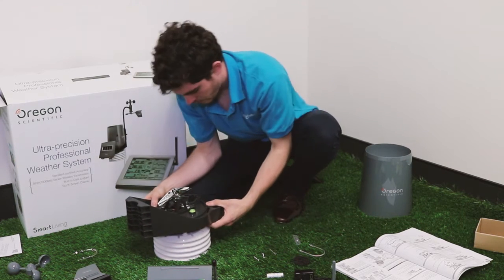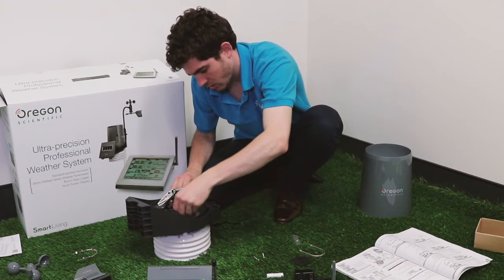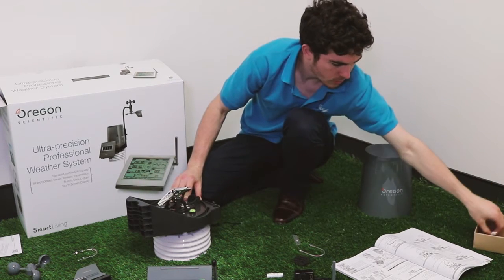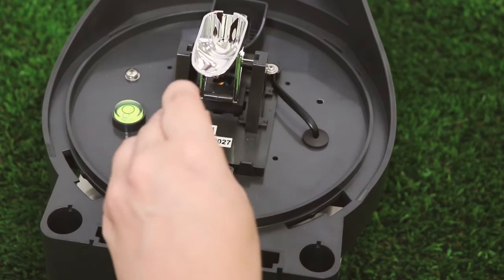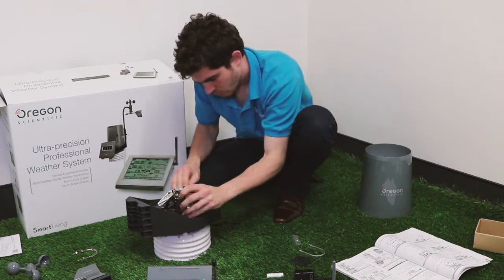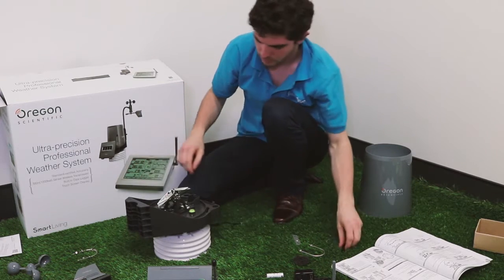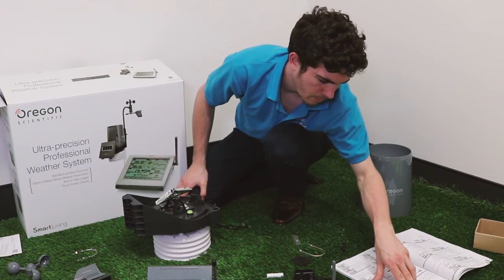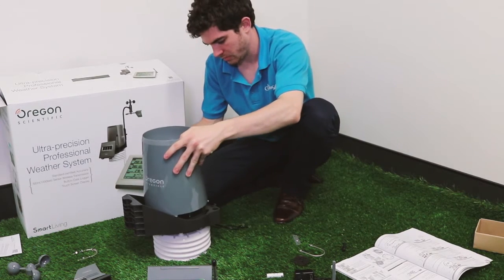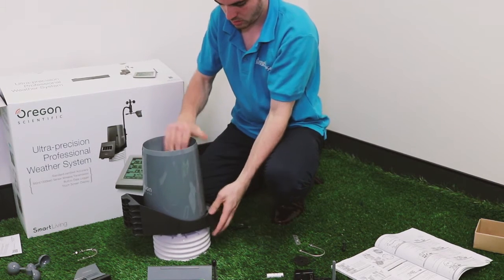Line that up, let it sit on there, and then put each screw in place and just screw them in. Now that that's attached, we can put the rain collector onto the rain gauge by lining up each of the little wings coming off the side with the holes, and then rotating clockwise till it clicks into place.